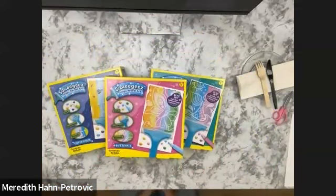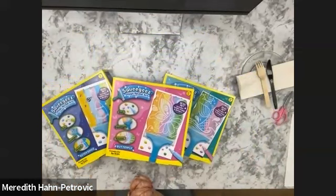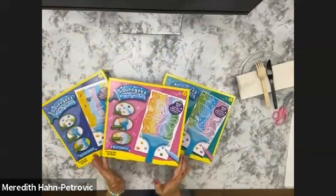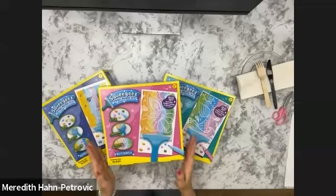One vote in. We've got butterflies, please. Thank you for saying please. So we have butterfly. Does anyone else want to see a different one, or is butterfly it?